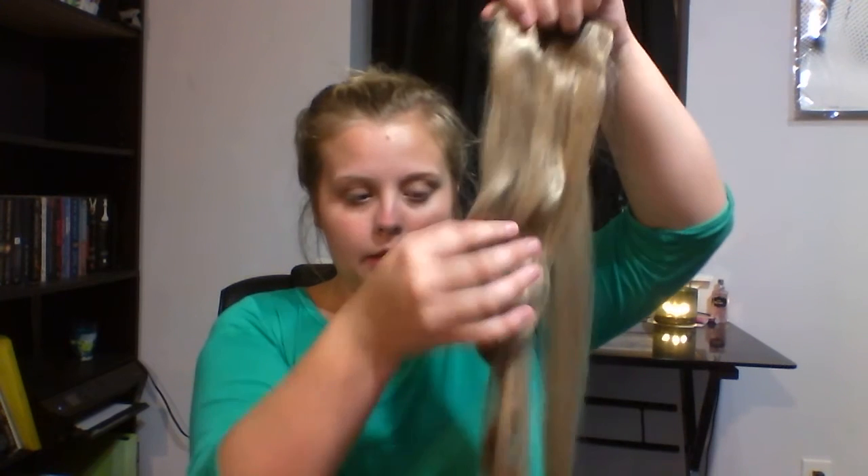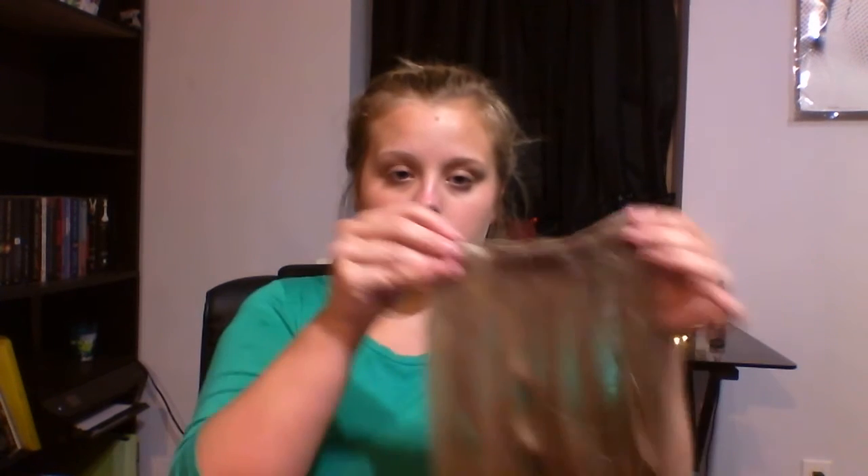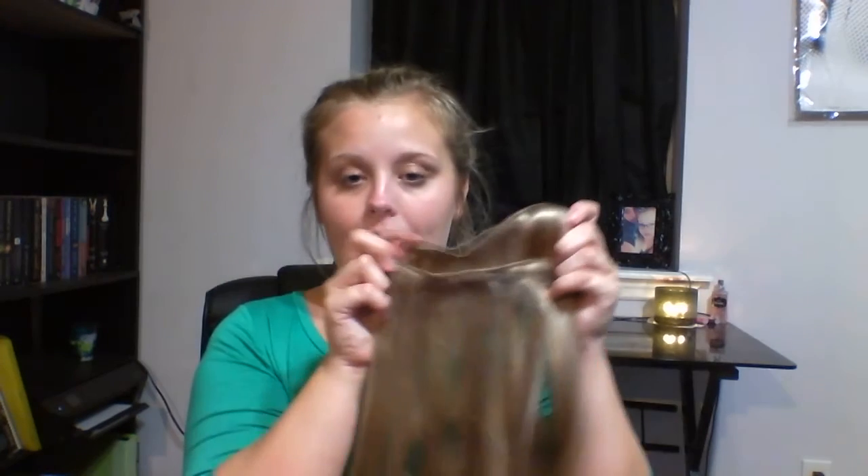One of the two-clip extensions has a slight wave because I curled and wore them today. They are still super soft even after curling with a heat protectant. You also get two of the three-clip extensions — the back one has a slight wave from curling as well. They look really natural in my hair when curled and you can't tell I'm wearing extensions, which is a major plus.